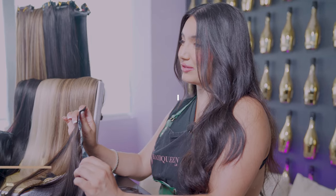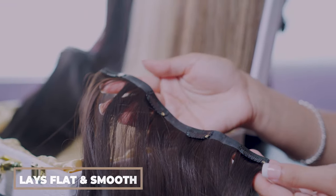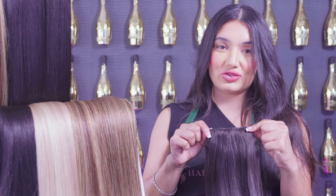The seamless band on the inside of the extension allows the clip-in to lay flat on the scalp. This clip-in gives the illusion of hair coming straight out your scalp.